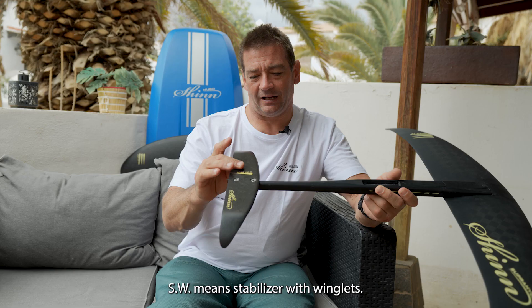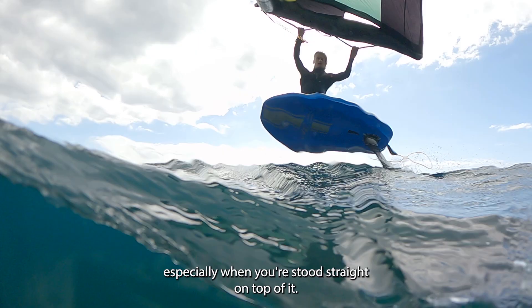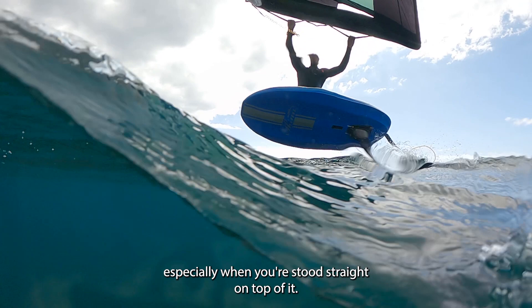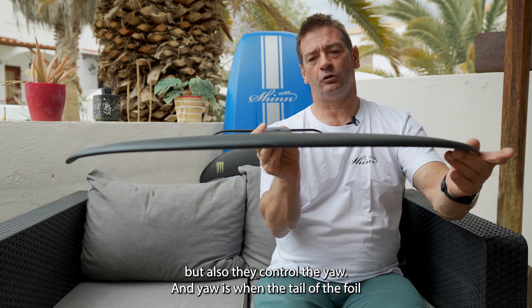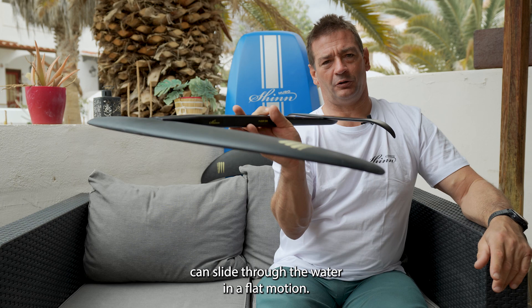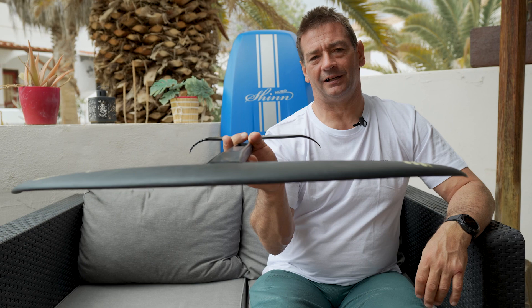The Super Hydro comes with our SW stabilizer range — SW meaning stabilizer winglets. The winglets make the foil very stable, especially when you're stood straight on top of it. The winglets control the roll of the foil, but they also control the yaw. Yaw is when the tail of the foil slides through the water in a flat motion, which is obviously very difficult for a less experienced foiler to control — that's why the winglets are so helpful.